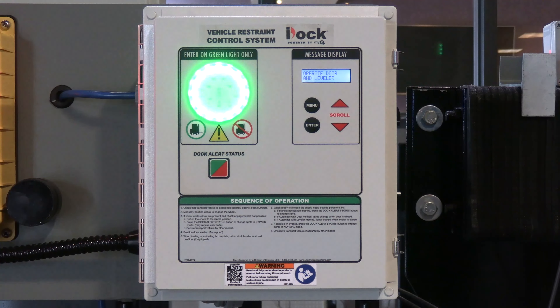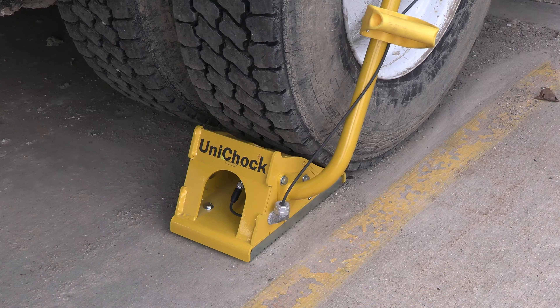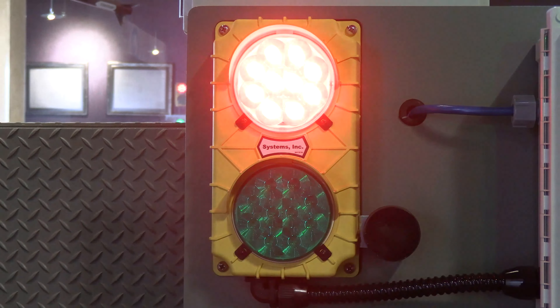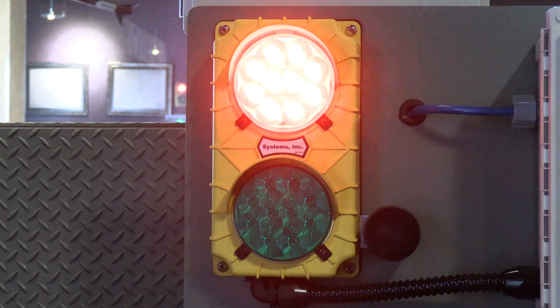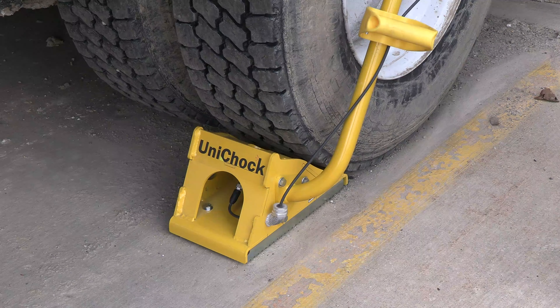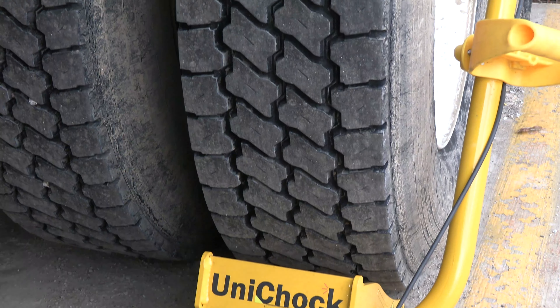The dock attendant can then proceed to open the door and deploy the leveler. If the Unichock is removed prematurely or is in an unsafe position, an audible alarm will sound both inside and outside. The interior light will turn to red and the controller's message display will read 'Pull Out Warning' to prompt you to stop loading until the Unichock is moved back into a safe position under the trailer's tire.